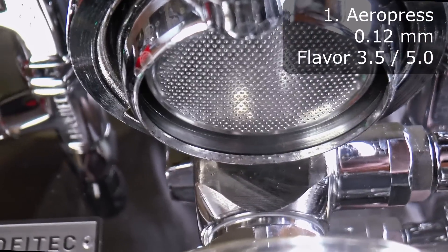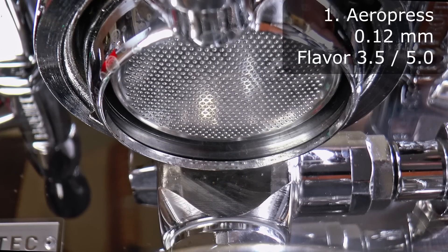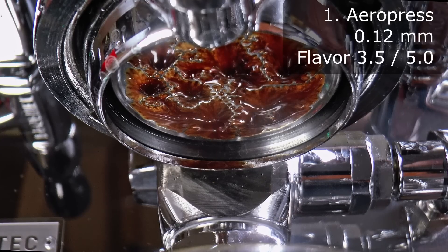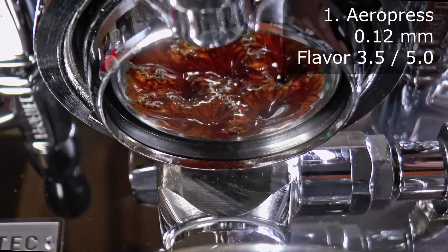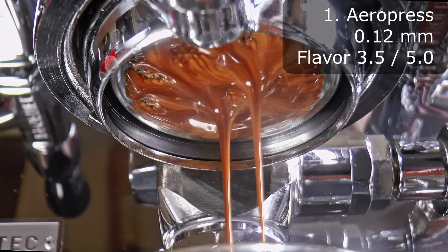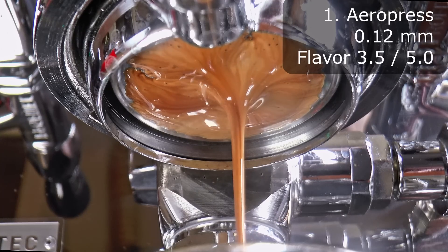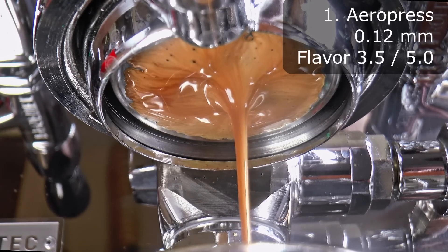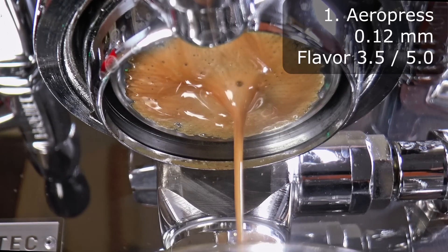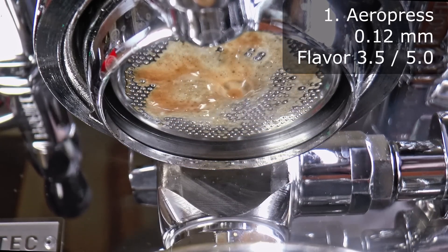Now I'll test each paper, showing a characteristic shot, working my way from the thinnest to the thickest. First up, the AeroPress. The first thing we see is water — it's hard for me to imagine that it's not running down the sides of the basket and under the paper. However, keep in mind that when you do pour over, the first few milliliters are usually quite watery looking. This behavior is consistent for all the paper filters, as you'll see. The flavor was decent for straight espresso — rather milder and lighter than a normal shot, but also less interesting to me. As an Americano, it yielded a pleasant but monotonous flavor.